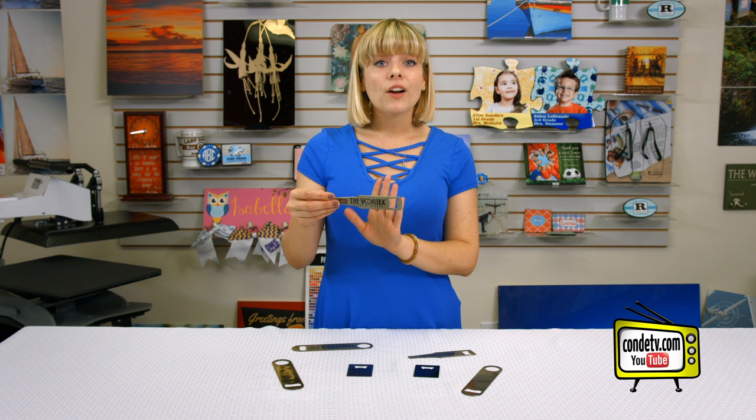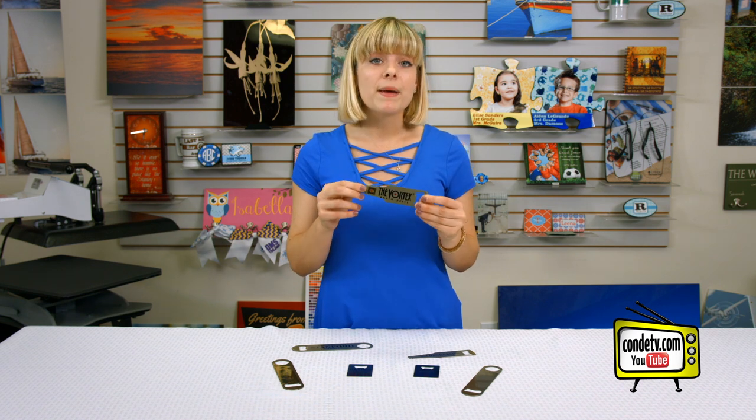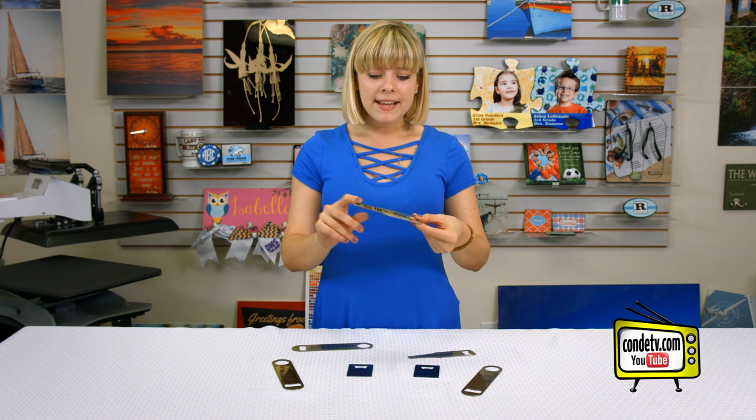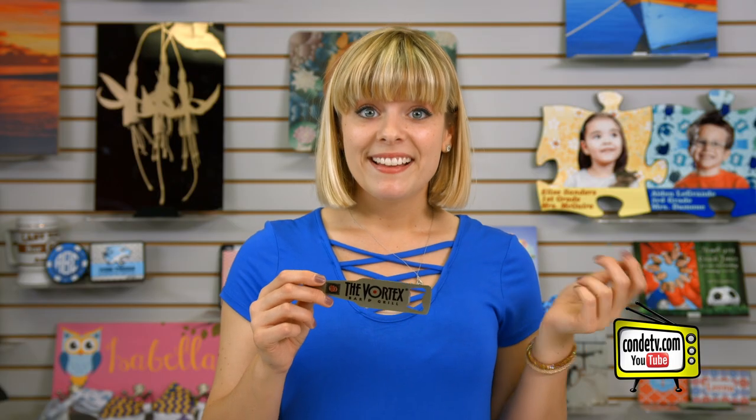These are gonna be great for gifts for the guys in your life, for groomsmen, dads — whoever. What I would do is make samples for local businesses and hand them out with their logo already on them, so they can see what can be done with these metal bottle openers. They're great for gift shops, great for bartenders, and great for branding. If you call your Condi account agent today and tell them Tori sent you, you'll receive a free card-style bottle opener with your next purchase.